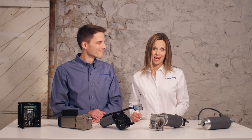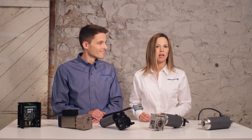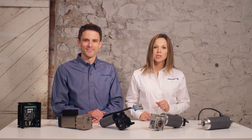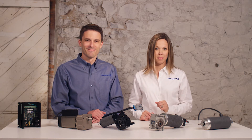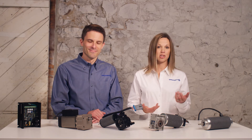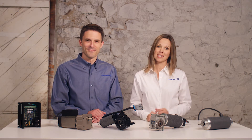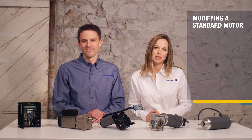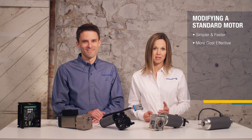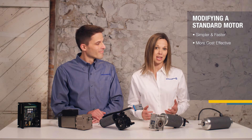The biggest advantage of customization is that you don't have to take a standard off-the-shelf motor and then try to make it fit your application. We offer two types of customizations here at GrowShop: the first is modifying a standard motor, and the second is creating a custom blank sheet design. Modifying a standard design is typically the simpler, faster, and more cost-effective way to get a custom motor that is optimized for your application.